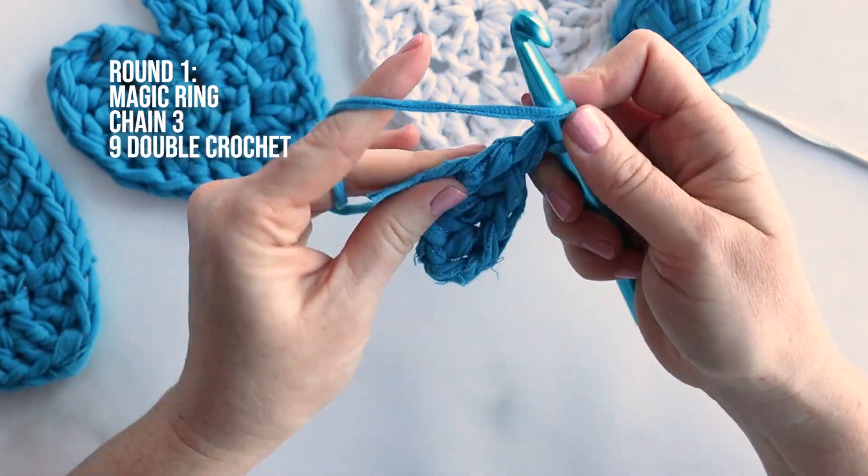So we have done our magic ring to start, then chain 3, and then 9 double crochets. Now typically you would slip stitch to join to create a completed circle, but we don't want that because we want this nice deep V to form for our heart. So instead we will continue and do chain 3, and then turn the piece over. Now we are going to work in this direction.